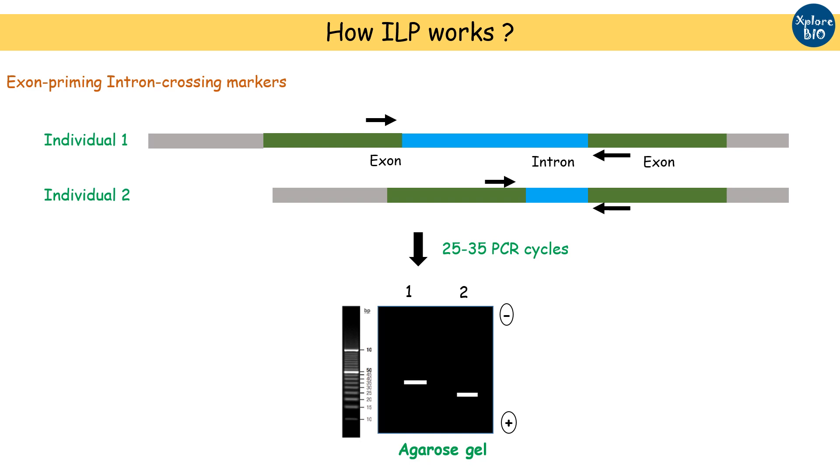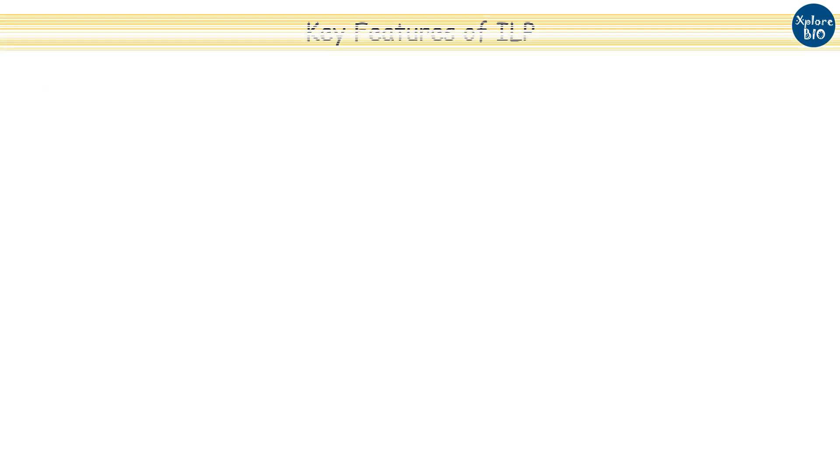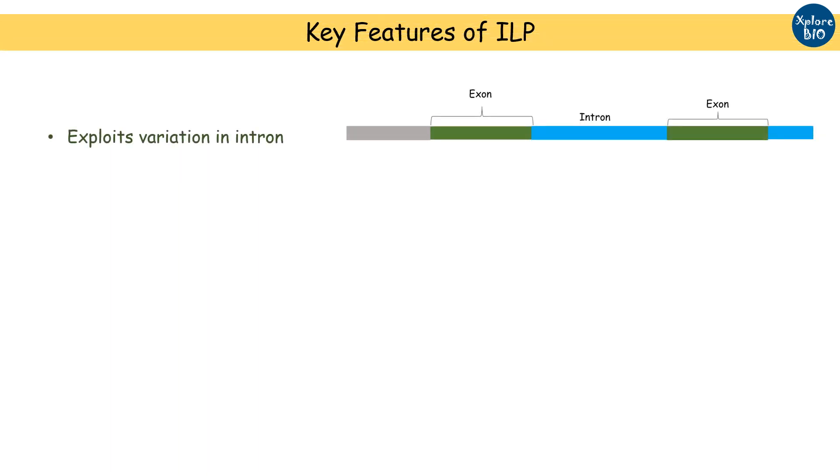Individuals showing variation in the fragments on the gel signifies variation in the intron length. Some of the key properties of ILP markers: in many respects, ILP markers are similar to SSR, SNP, or RFLP markers.